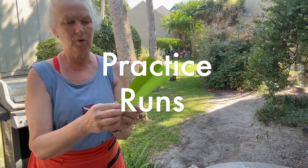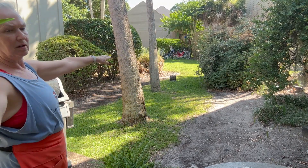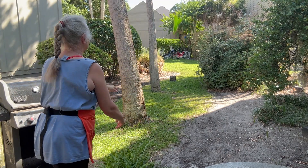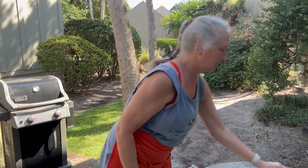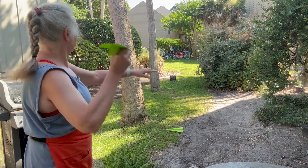Paper airplane test number one, no paper clip. Paper airplane test number two.